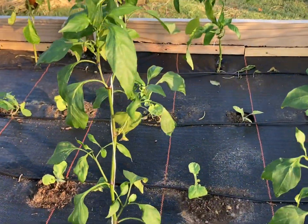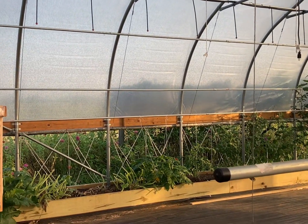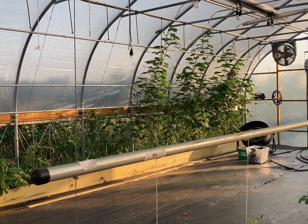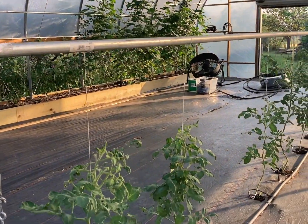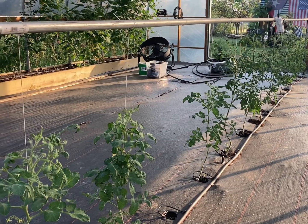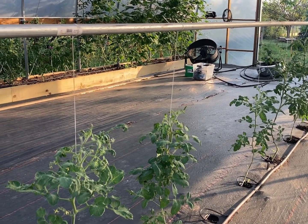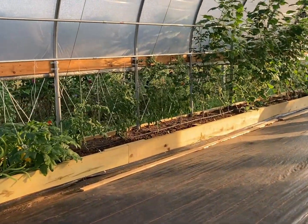Here is the high tunnel — you can see I pruned my squash back very heavily and I'm getting some really nice new growth. Cucumbers we're still trying to treat for aphids and salvage them and keep them going. These tomato plants are doing good, and this high tunnel is fixing to get filled up with about 27 tubs.